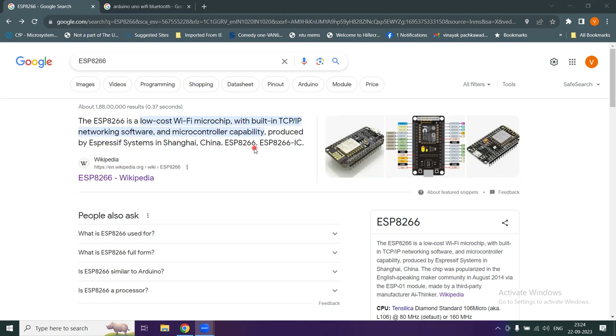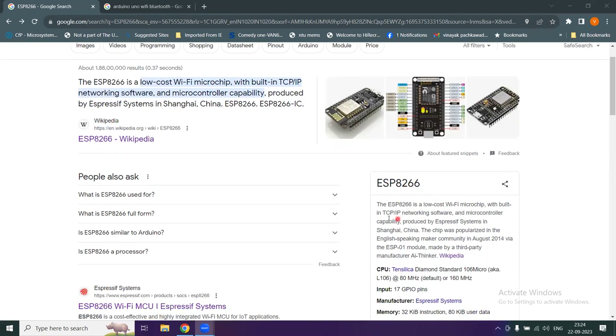If you just search this number on Google, you get a lot of information. You can read about it on Wikipedia. It's a low-cost Wi-Fi microchip model that you can use and interface with Arduino.